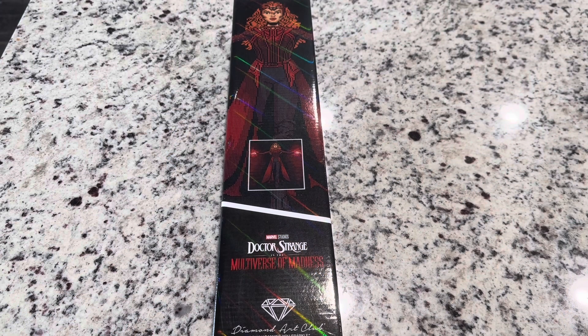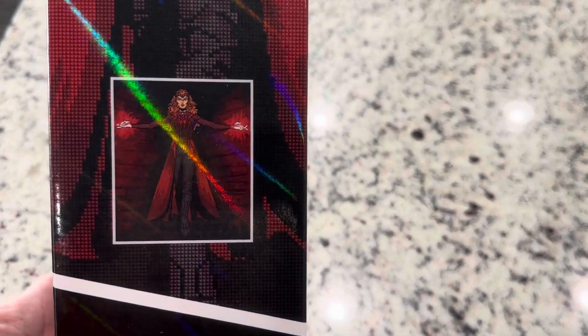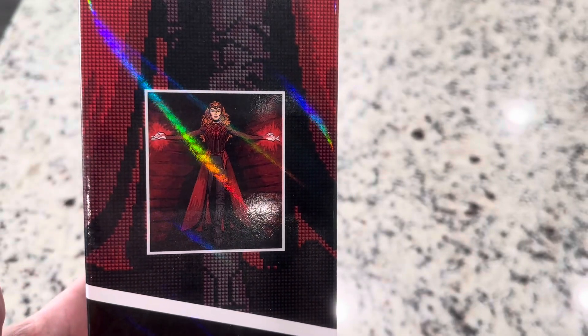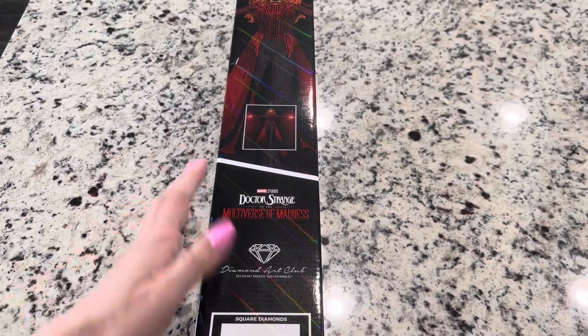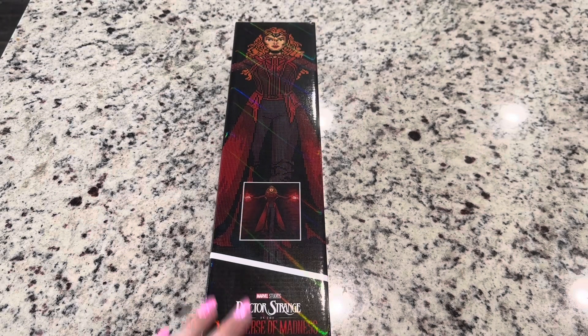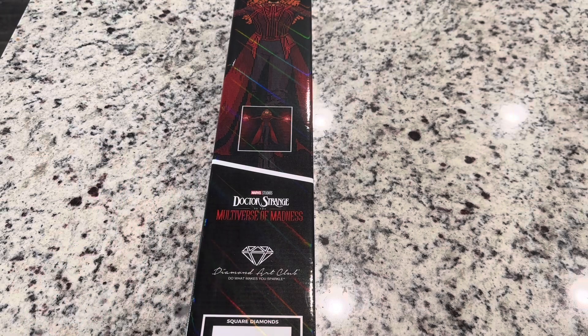Hey friends, it's Lindsey with Emeralds and Fairy Lights, and I'm here today with a super exciting unboxing. It's a special Marvel release from Diamond Art Club, and this time we are getting the Women of Marvel. This is the Scarlet Witch — isn't this one so fun? This is from Doctor Strange in the Multiverse of Madness. Scarlet Witch is just a character, but this is specifically from the movie.